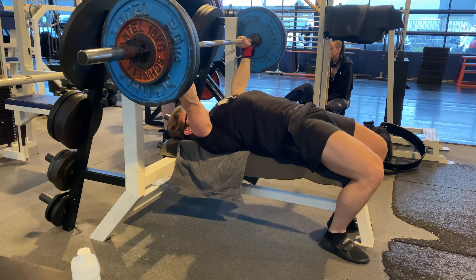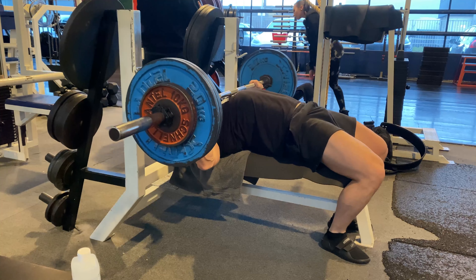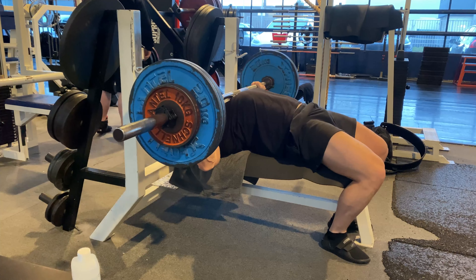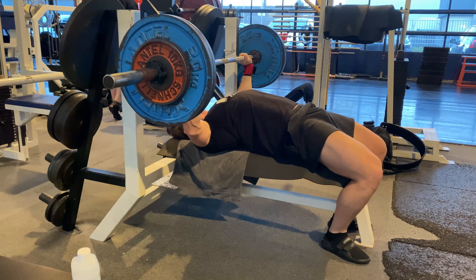It is very difficult to hold the tension for the whole lift, but what I notice is an increase in strength over the first and second repetition.